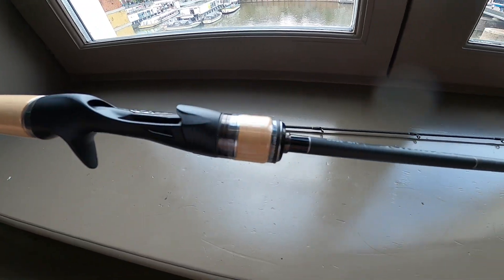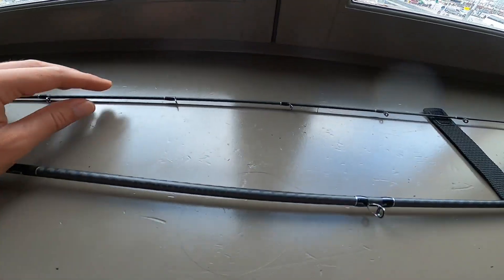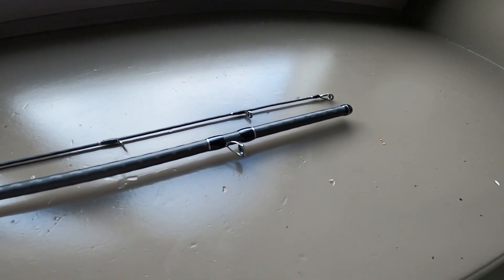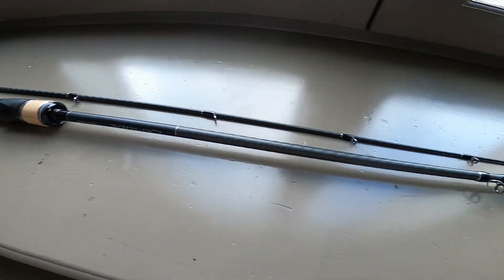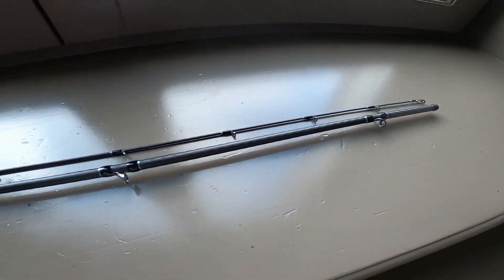CI4 Plus reel seat. Shimano Hi-Power X-Wrap all the way to the tip. SIC guides — this one has 11 guides; the Zodius only has 10 guides, which is quite a lot anyway, but 11 should keep the line off the blank nicely.